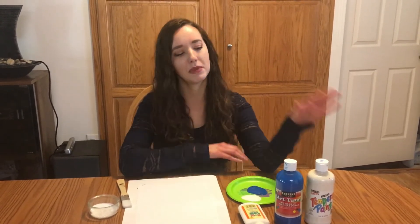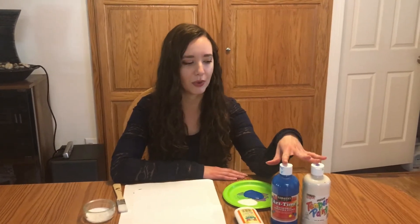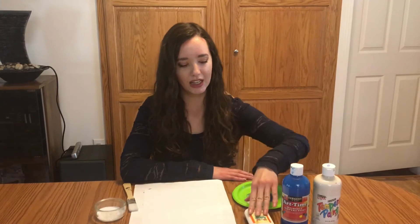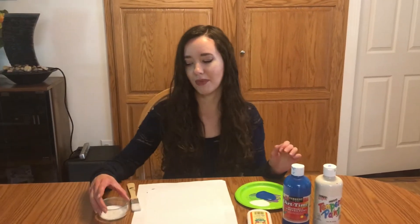Today we are going to need some tempera paint. I chose blue and white to keep with the Winter Wonderland theme, some glue, and some Epsom salt.